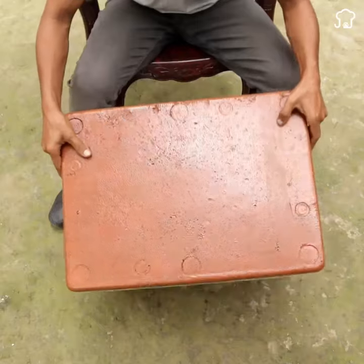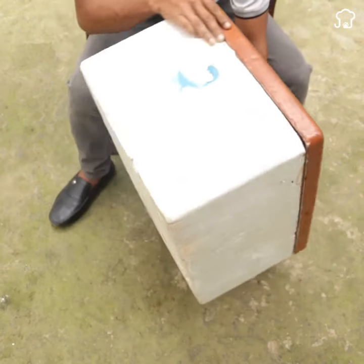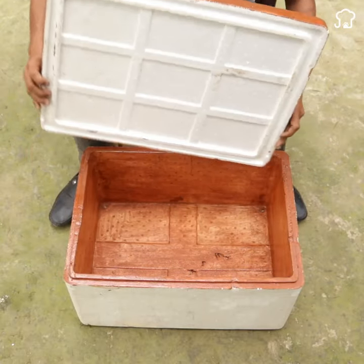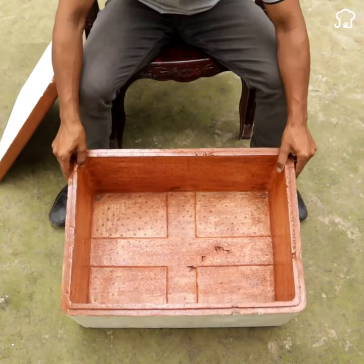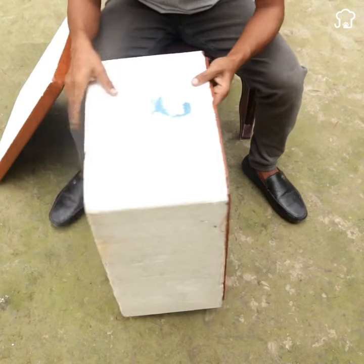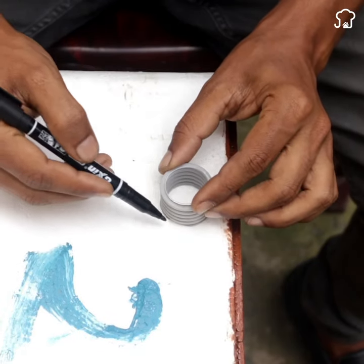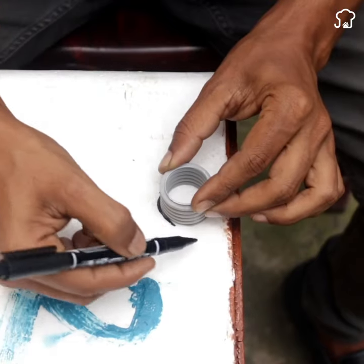The next thing we will use is one of these that has a lid. In my country, it is known as a dry ice box. In some countries, they call it an icopor box or a polystyrene box. We will use a piece of siphon and mark two of the corners of the box, as shown on the screen.